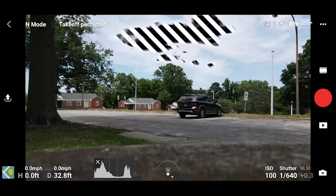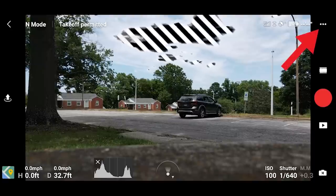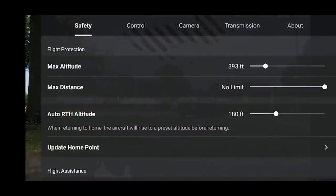If you look on the upper right of the app you see these little three dots - tap that and up comes the first couple options. We have Safety, Control, Camera, Transmission, and About. We can adjust some of these values on these various tabs to make sure the drone operates the way we want it to. For instance, max altitude - we might want to set that to just under 400 feet. In the United States we want to keep it under 400 feet above ground level with the FAA. Max distance you can set if you want to; I have it on no limit.